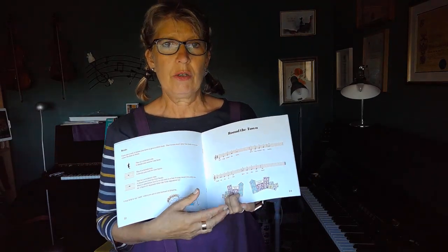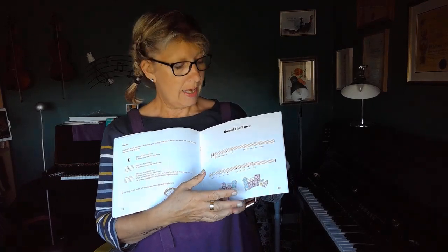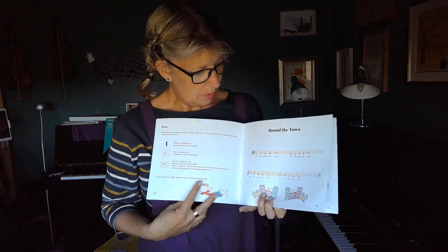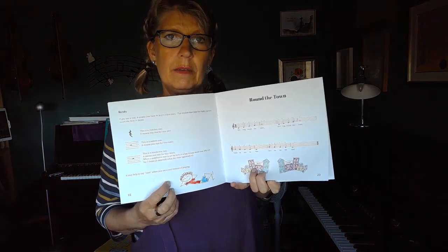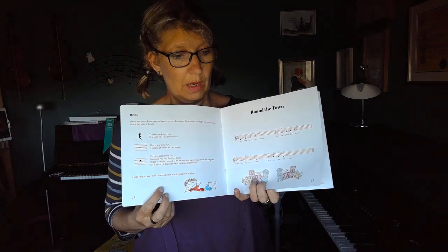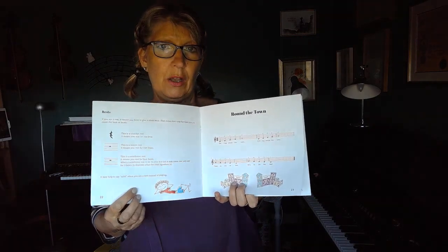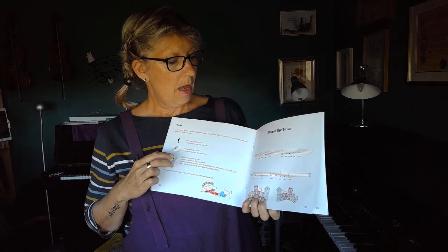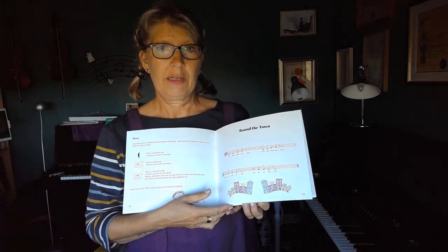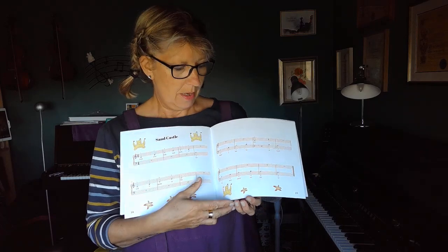Introducing new notes and new techniques with each piece. Every piece of music also has words, so you can get your daughter, your son, or your student to sing along with you, and that helps with the learning of rhythm and things. Each page also has little pictures for them to look at and enjoy their musical journey.